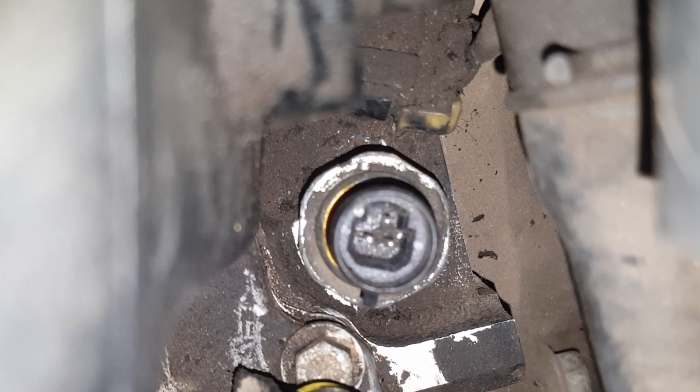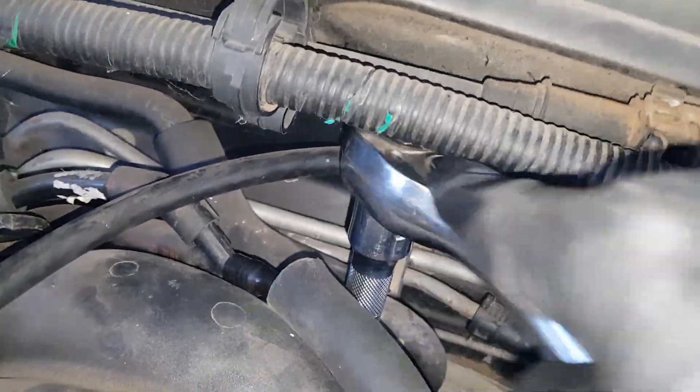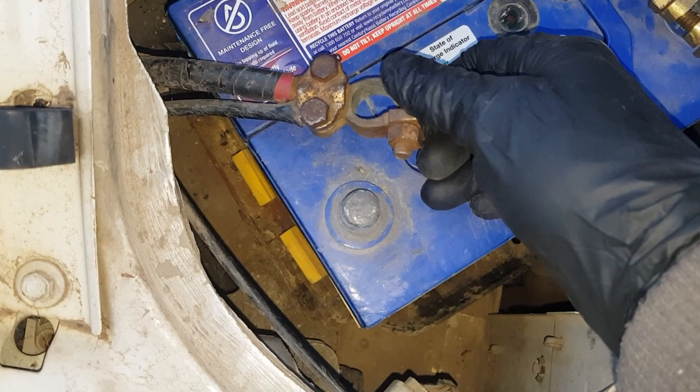I've just got it in there by the thread so now I can use the socket to tighten it up all the way. So that's nice and tight. Now I can simply reconnect that plug, making sure it's secured — which it is. And now we can reconnect the battery.